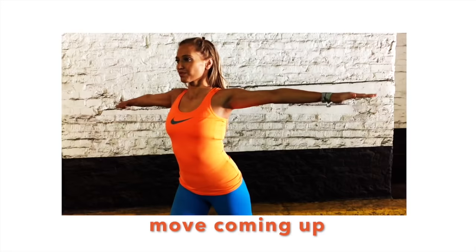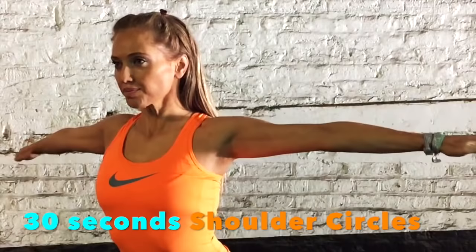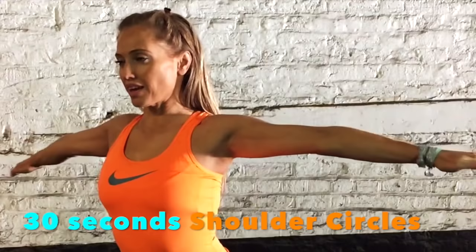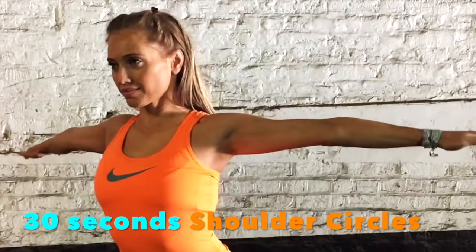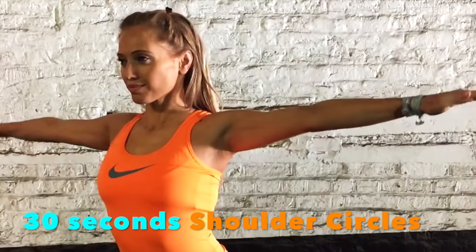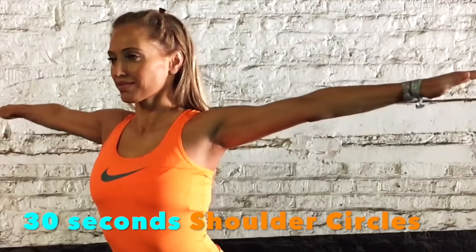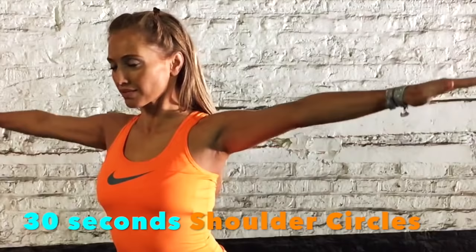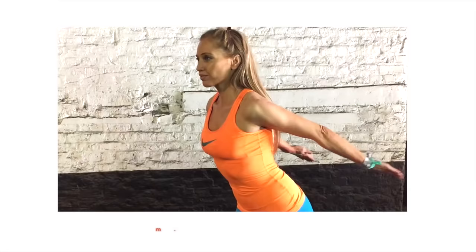Now we're going to do shoulder circles. This one we're actually going to do for a minute. Extend both arms out to your side and rotate tiny circles. We'll do 30 seconds in one direction and then change. It's really easy to slowly start to drop the height of those arms, so this is a good one to do in front of a mirror. Make sure your fingertips are in line with your shoulders. After 30 seconds I'll tell you when to change and take that back to tiny rotations in the opposite direction. Okay, now change — 30 seconds. Make sure those fingertips are still in line with your shoulders. You're doing really well.